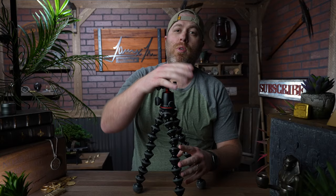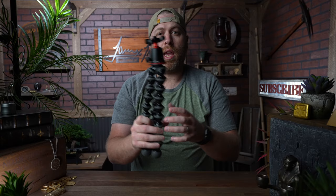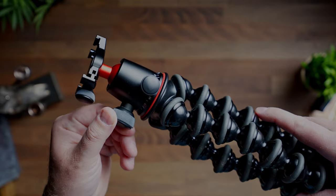Number two is going to be a GorillaPod. These are really great for mounting your camera and being able to vlog. You can wrap it around things, you can use it as a grip to hold the camera — it's really all-around versatile. I also use them for my lights and stuff.